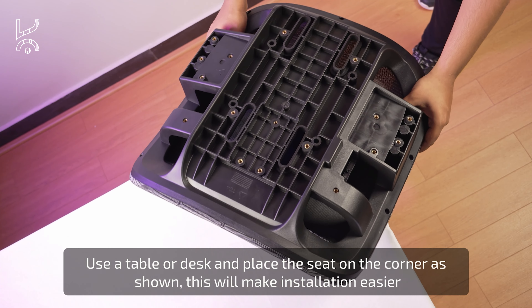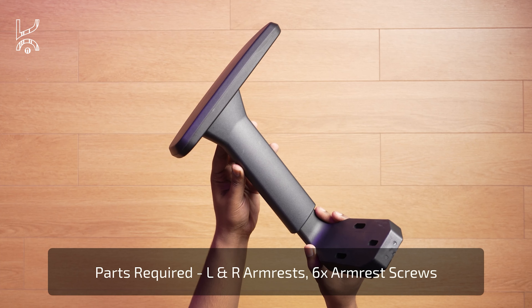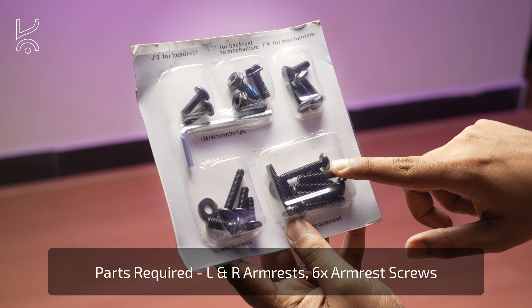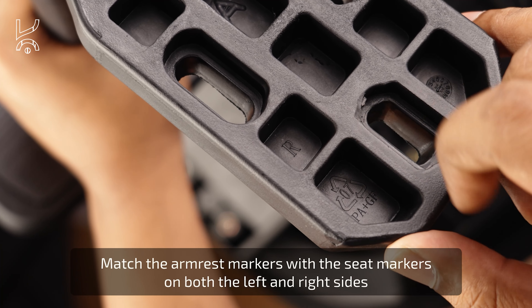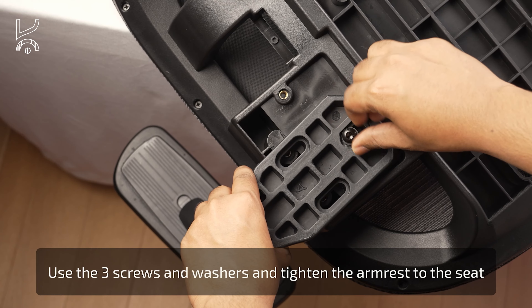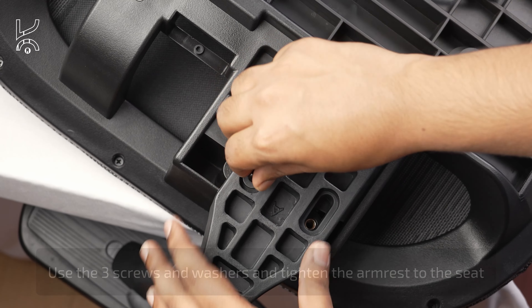For easier installation, place the seat on the corner of a table or desk as shown. Now gather the following parts: the left and right armrests along with six armrest screws. Match the markers on the armrests with the corresponding markers on the seat, ensuring the correct placement on both the left and right sides. Use the three screws and washers to attach each armrest to the seat.